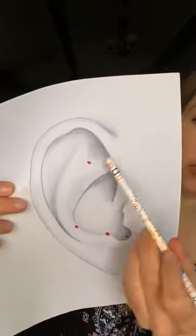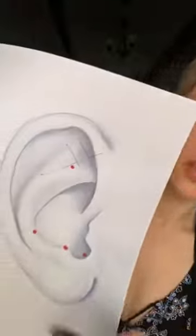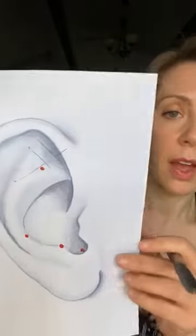The first point is called Shen Men, and it is located in this part of the ear which we call the triangular fossa — in this upper part of the ear. There's an indentation here that's kind of a triangle shape. To find Shen Men, you sort of bisect the triangular fossa in half and then divide it into thirds. Your Shen Men is in the bottom corner. Shen Men means 'spirit gate' in Chinese — 'shen' means spirit and 'men' means gate.